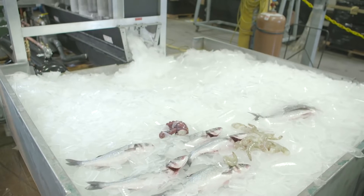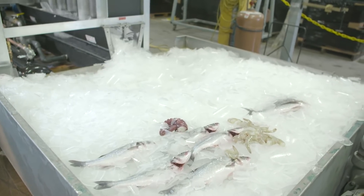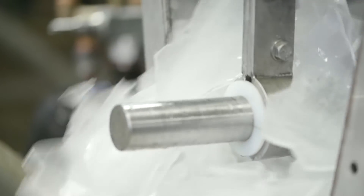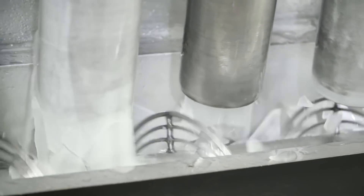With applications in the fishing, food processing, produce, meat and poultry, and construction industries, the Berg Shell Ice Maker can produce 5 to 20 tons of fragmented ice per day. All wetted parts are food-grade and can be designed to meet the ultra-sanitary requirements to freeze different types of liquid.